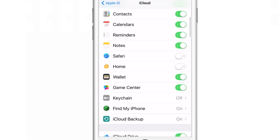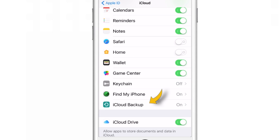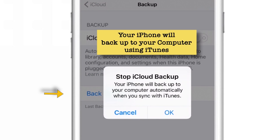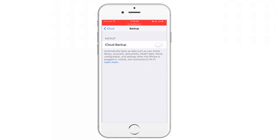In the same iCloud settings, just scroll down and tap iCloud Backup. Put this toggle OFF. When you do that, you'll get a pop-up saying that when you connect your iPhone to your computer next time, it will be backed up to your computer automatically since you stopped backing up to iCloud. So that was all about iCloud backup using iPhone and iTunes.